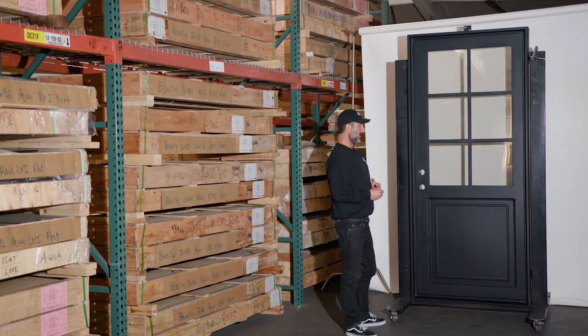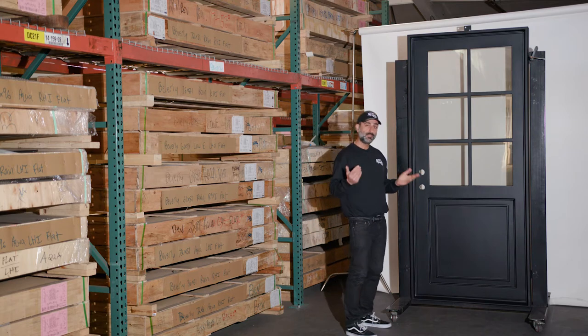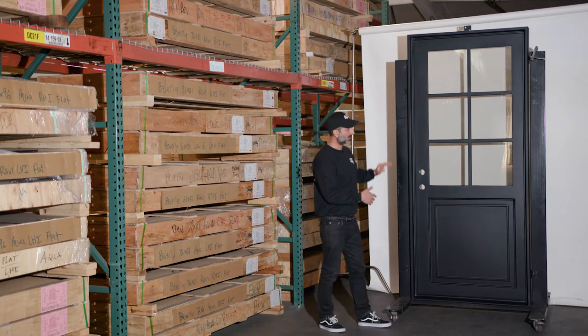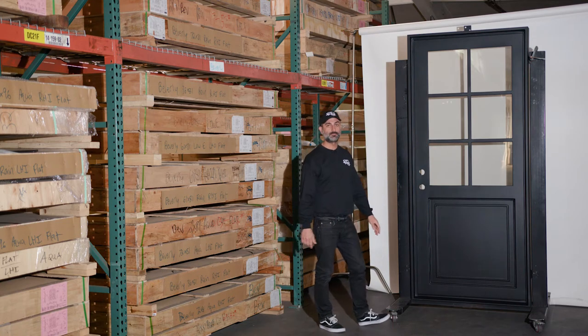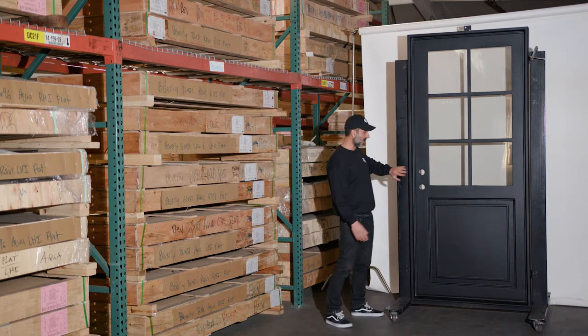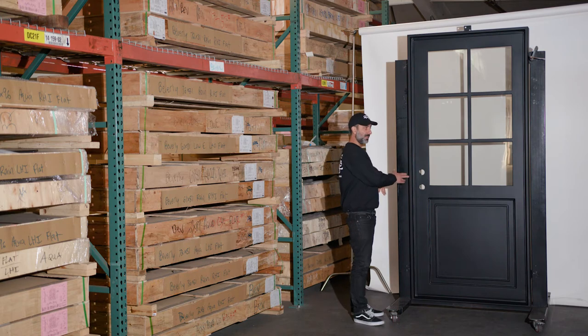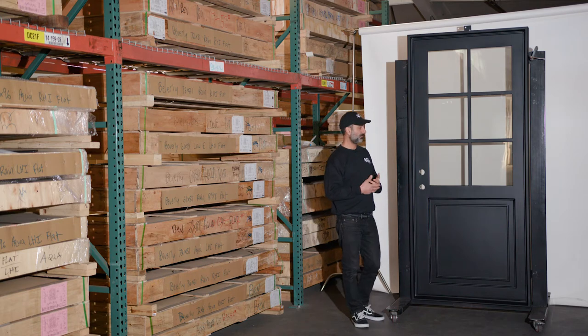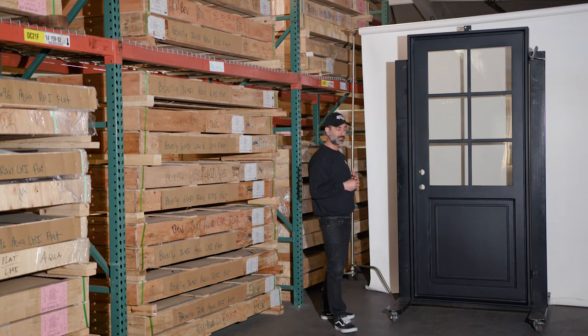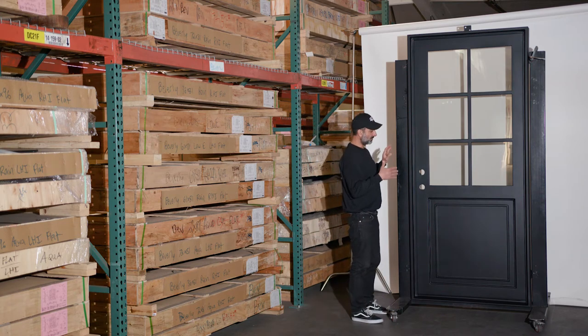Your rough opening should be at least one inch larger — so make it about 43 or 44 inches wide and 97 inches tall. That'll give you a nice, comfortable, even space to get this door in. This is a black door; we can make this door in different colors. You can also special order it — it doesn't cost you anything extra to make it in a different color.